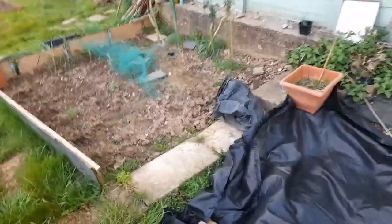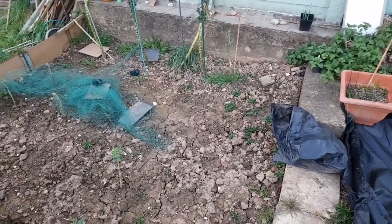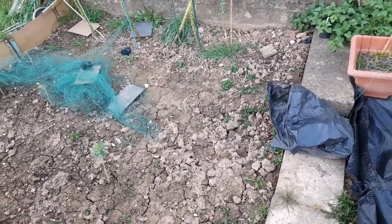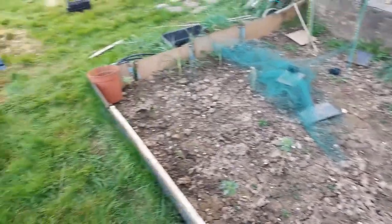And this is a brassica bed which just needs tidying up. There's not many weeds in there. I'm torn about whether to put brassicas in there again this year. I have used this for parsnips in the past and had good results, so I might use it for parsnips.